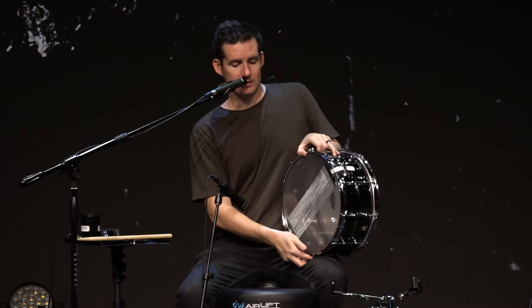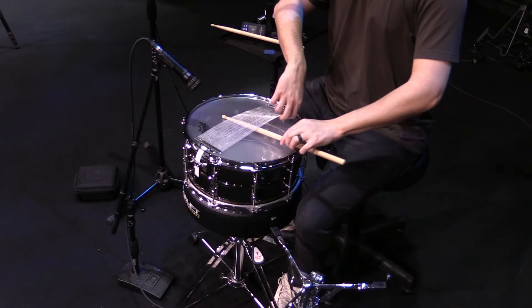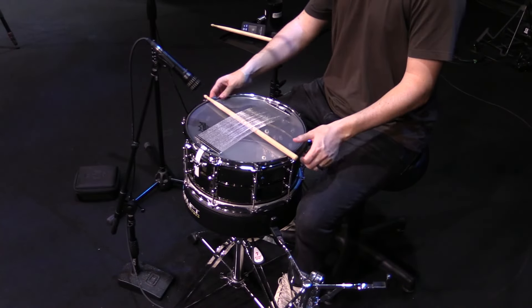So to get started, let's put this on the resonant side. A simple trick you can do is just put a drumstick underneath the snare wires like this.